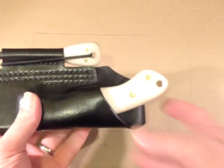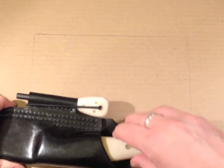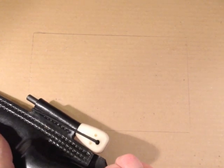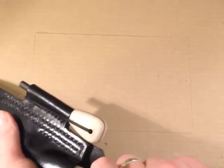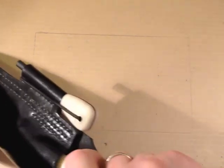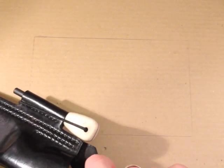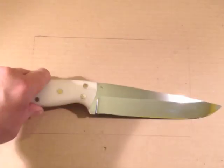So, here we go — big, big knife. This is a very snug fit.